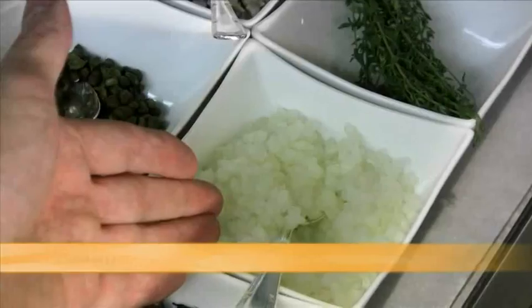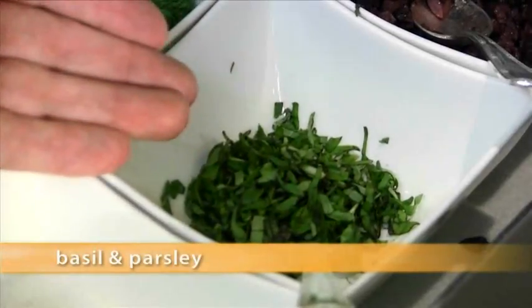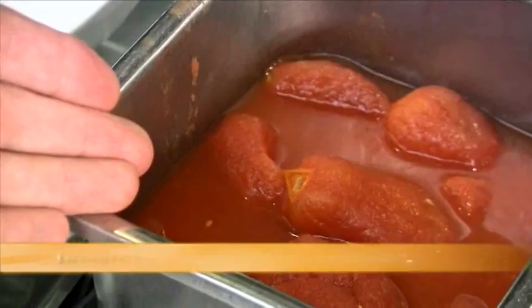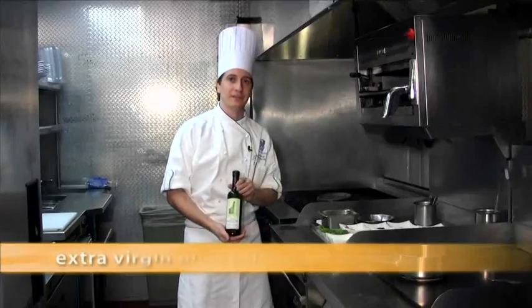Olives, garlic, onion, capers, anchovies, fresh basil and parsley, some broccoli rabe, tomatoes, white wine, and of course the lemon sole. Don't forget the extra virgin olive oil. Let's get cooking.